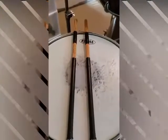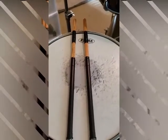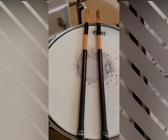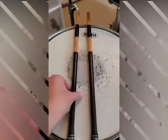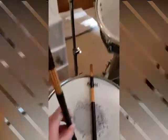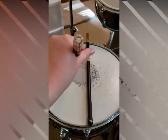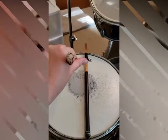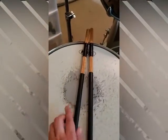Now we have what we call hot rods, or rods. These are used when you want a quieter, lower-volume sound. If you look at the end, instead of being solid, there's one piece in the middle surrounded by a bunch of little pieces. That's what allows them to make a lighter, softer sound when you're playing.